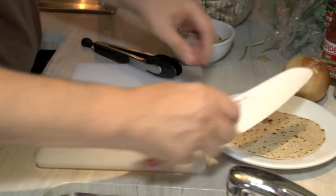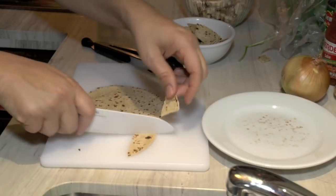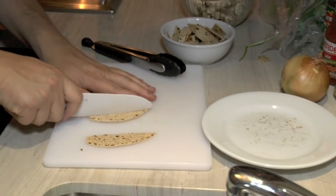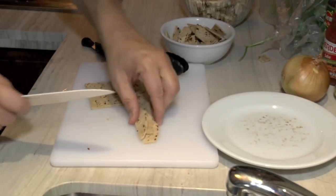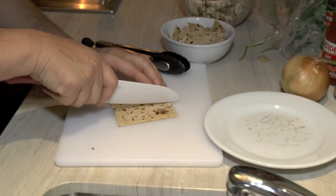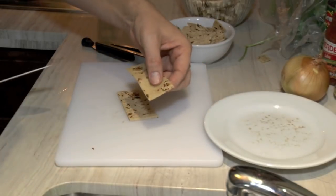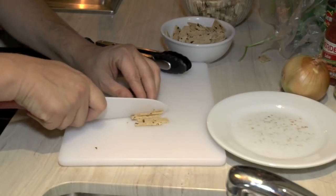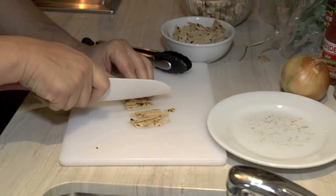I don't care what shape they're in really — I'm just chopping them up so they're easier to blend. Now this one I'm going to make strips out of. I'm going to square it off so all my strips are nice and even. All that extra trim goes in the bowl. I'll cut them into nice thin strips. I like the small thinner ones because they're a little easier to eat.